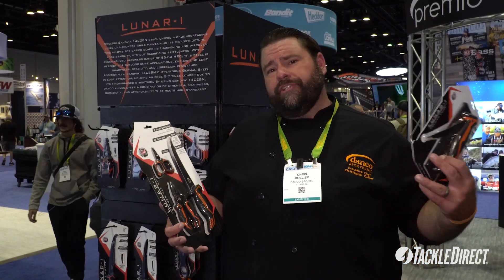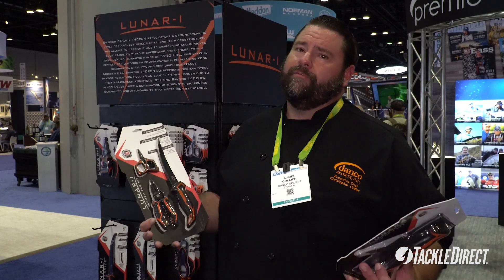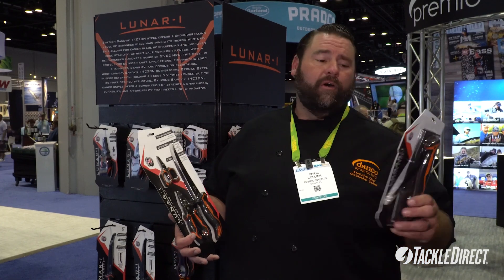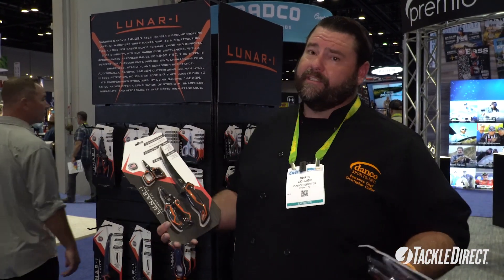A lot of people thought the German steel was hard, and a lot of the freshwater guys wanted that flexibility, so we offered the best of both with a Stout Flex and a Super Flex in our series here with Lunar. Also this year we're launching a foldable fillet knife that you can put in your box or your bag and not stab yourself.